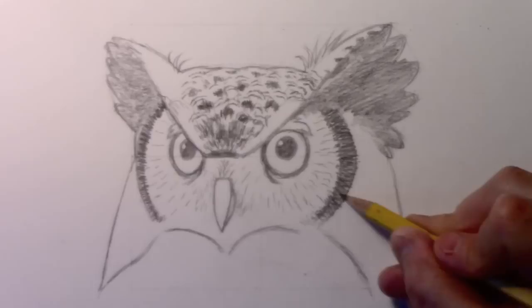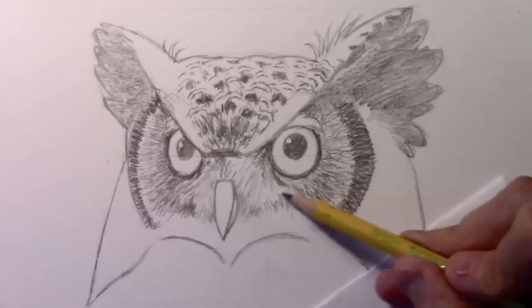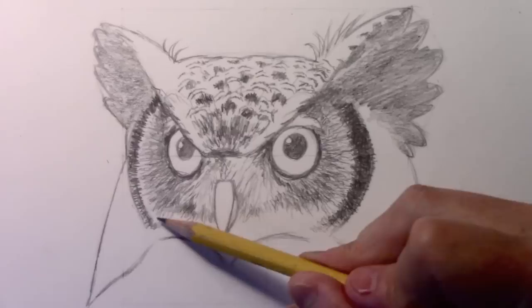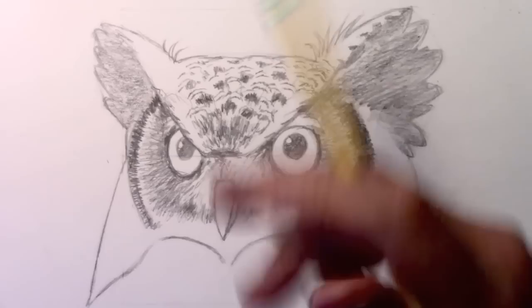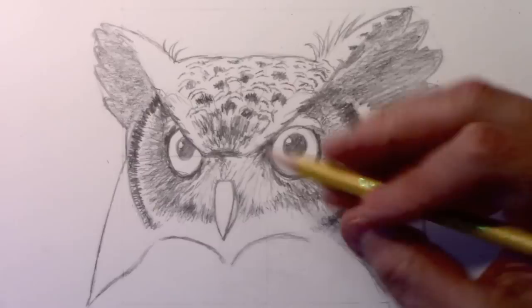Trying to show the pencil work of this area would be so time-consuming that it would make my video incredibly long. So I'm going to give myself a little break here and do this all in time-lapse — this area surrounding the eye, before we get to the beak. Then I'll come back and give you some pointers on what it is that I did just to conserve time.